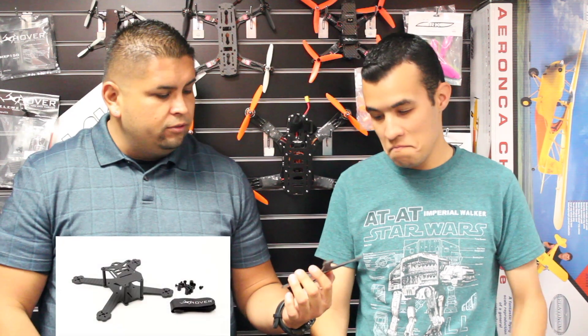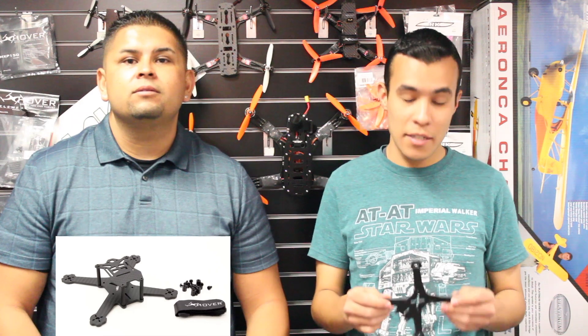What do you think about the frame, George? It's a very compact frame — it's pretty small. Definitely going to be able to pick up a lot of speed just because it is very, very light. Personally owning a 150-size frame, it's incredibly fast with the 1306 motors on there.